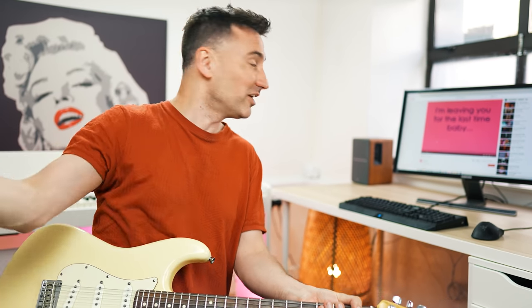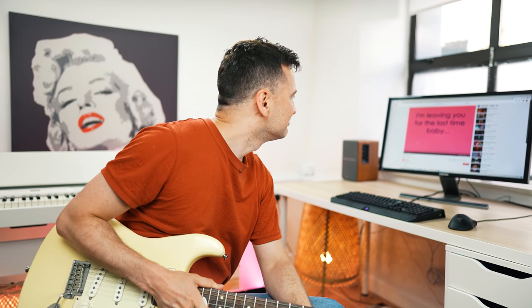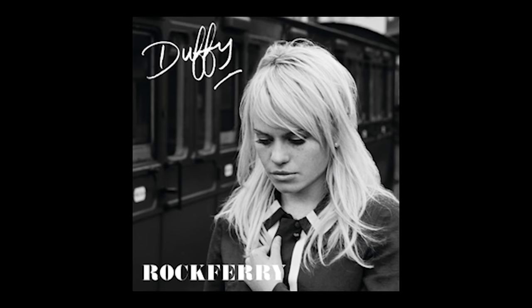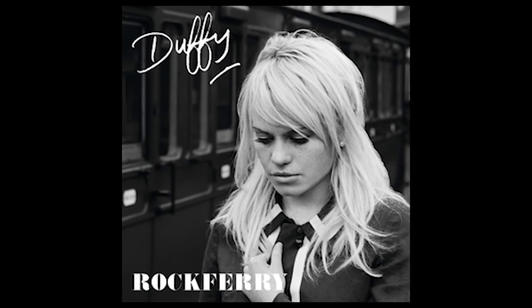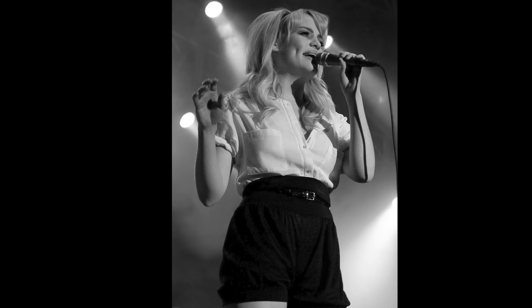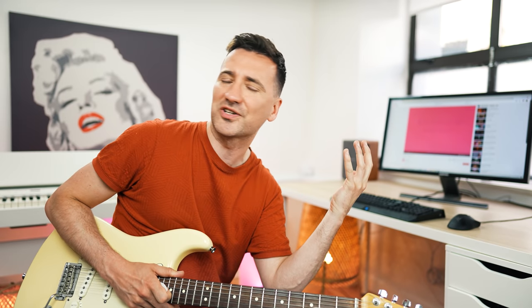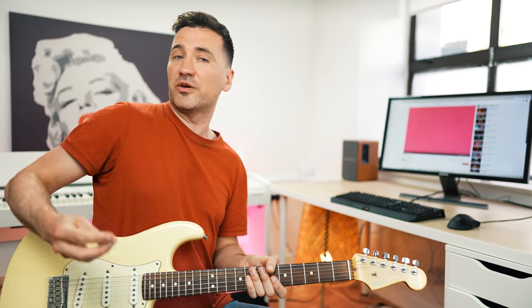So why does every guitarist need to hear Duffy? So you can play Jimi Hendrix! Duffy meets Hendrix — what could be better? Let's have a listen to the chorus. 'I'm leaving you for the last time baby, you think you're loving but you don't love me. I've been confused out of my mind lately, you think you're loving but I want to be free, baby you've heard me.' That's what I call a brilliant chorus — absolutely love this song and love Duffy. Duffy, please come back, we need you! Now let's look at the chords — it starts again with the B flat.